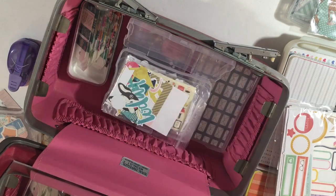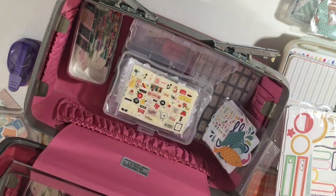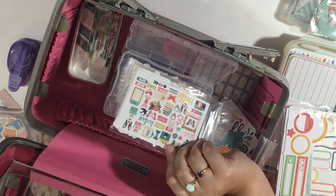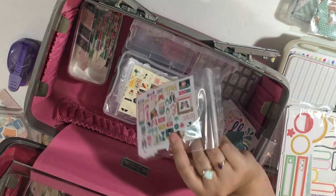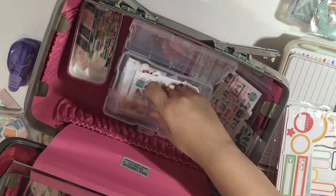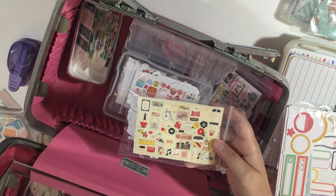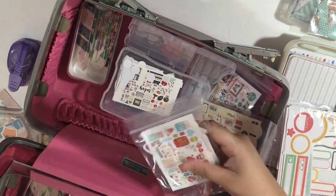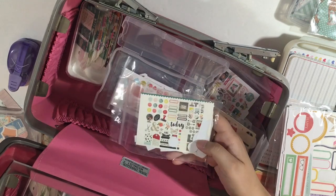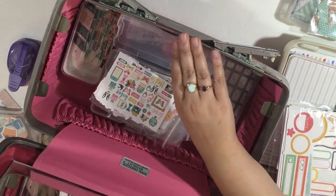This one is a Pebbles summertime one I got at Tuesday Morning. This one I'm not sure about. These I think are Me and My Big Ideas fusible ones — they have a plastic coating so you can use them with a fuse tool. This one is a Simple Stories one. And here are a couple more really super cute ones. I just keep them all in here and alternate them so they all fit.